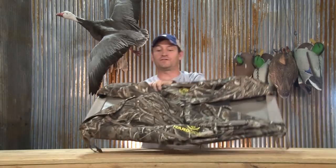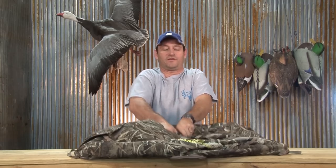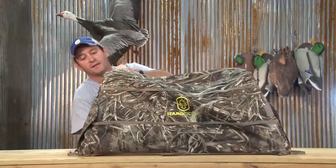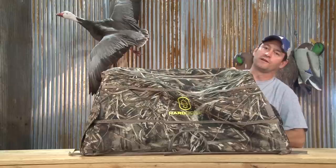Once I get to my location, if this is the morning, all I have to do is unhook this, bring both sides up, reach in with my hand and pop these open. Your dog cave is all set and ready to go.